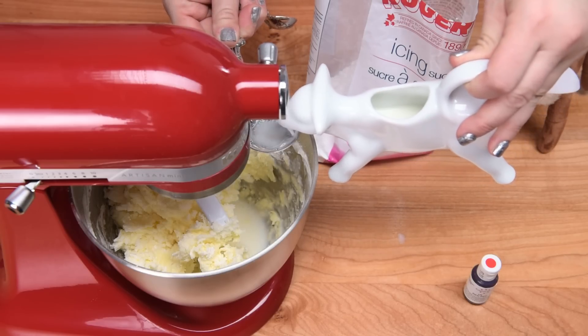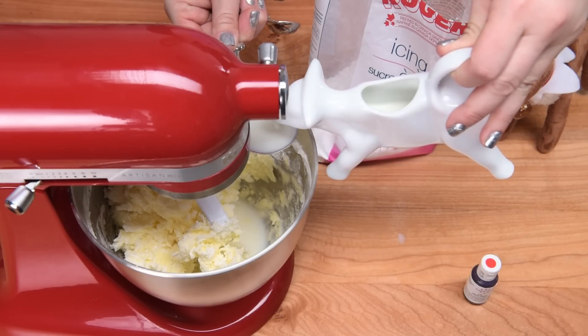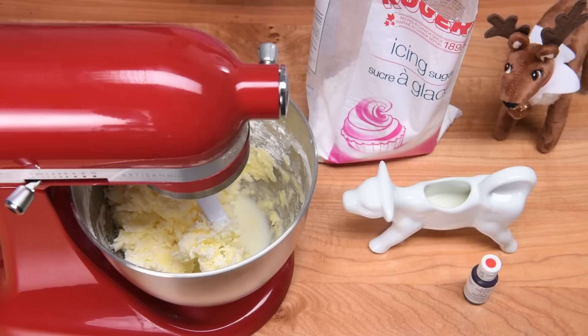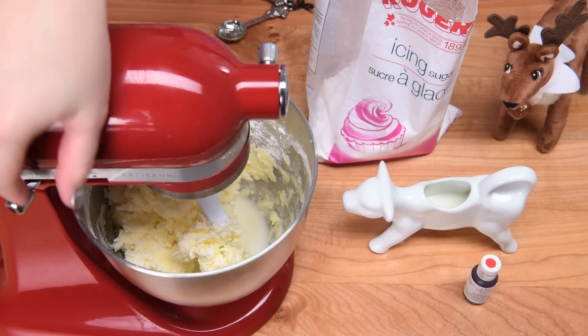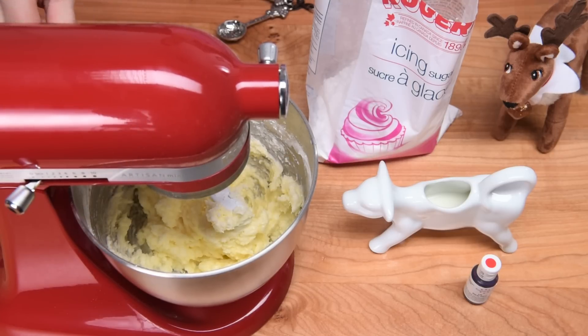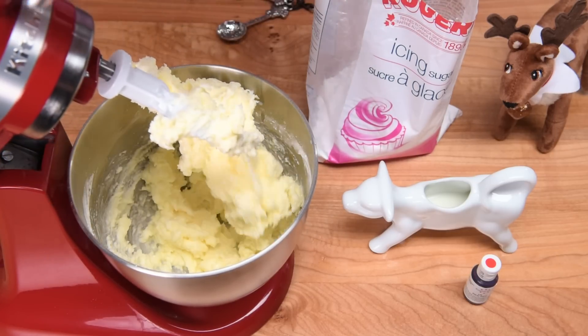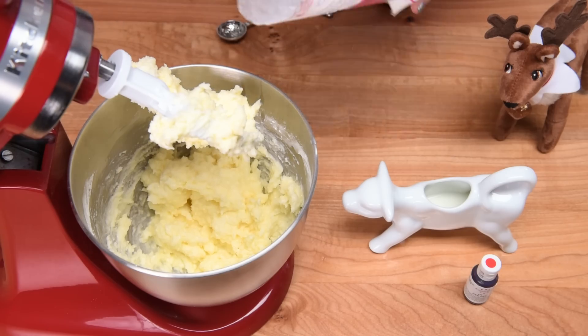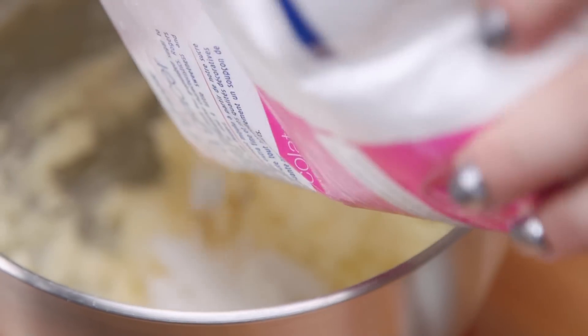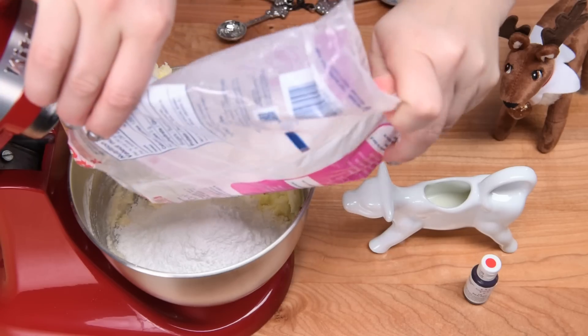When you're adding milk into your buttercream, you can always use more if you want a thinner buttercream or less if you want a thicker version. I'm just going to mix that up before I add any more icing sugar. Once that's combined, I can add the rest of my icing sugar, and then I'll just add milk until I get the consistency I'm really looking for — nice and spreadable.